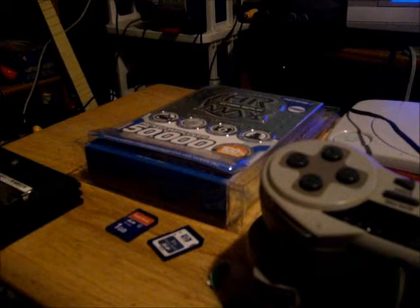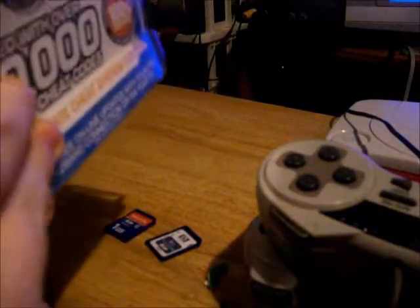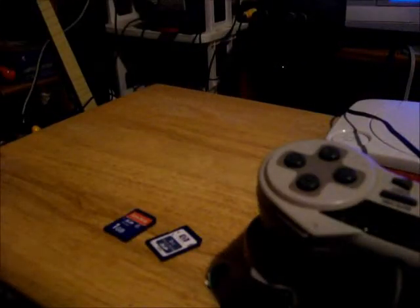Thank you for your purchase, blah blah blah. Okay, now let's attempt to open this thing. What is up with this thing? It's worse than blister packages.